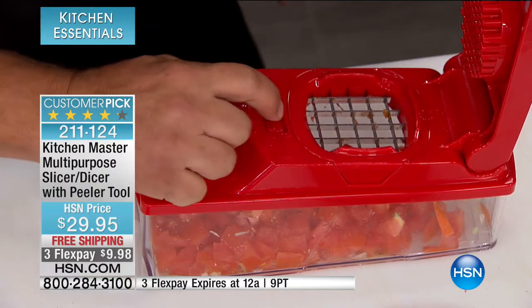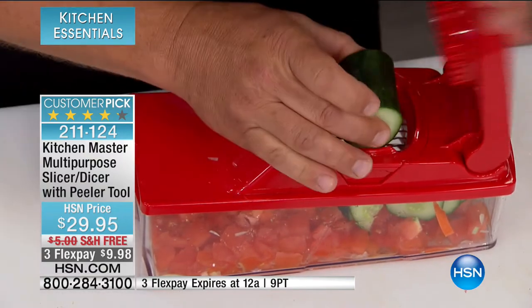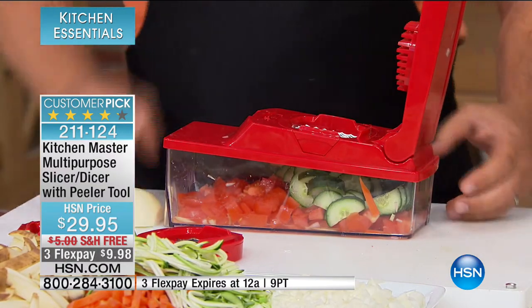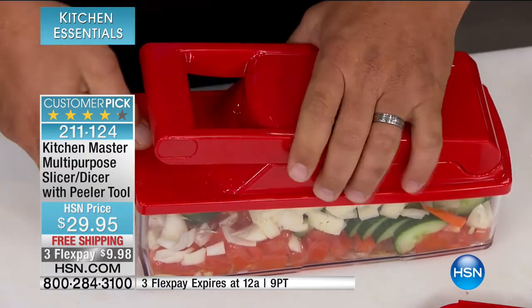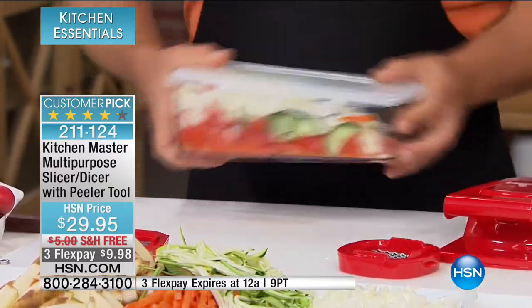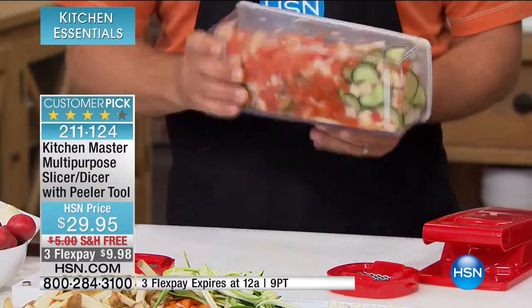How about a quick Greek salad? We've got the tomatoes in here. Let's switch to the slicing blade — take a cucumber and press. It slices your cucumber in perfect pieces, perfect for a quick Greek salad. You want some onions in there too — all you do is press, and here's a whole onion diced perfectly in seconds. Snap the lid on top, add some cheese, some olives, throw your dressing in, give it a mix, and you've got a quick Greek salad done in seconds — and it's fresh.